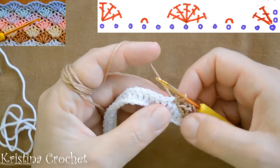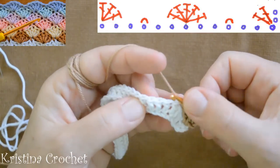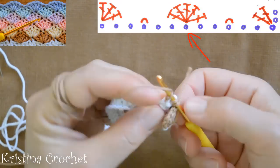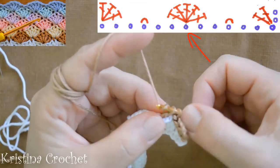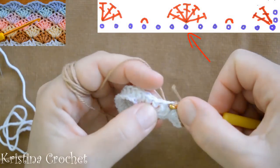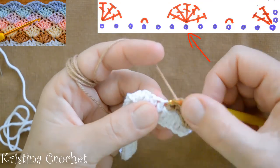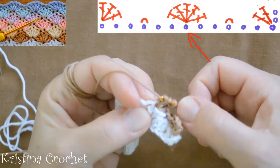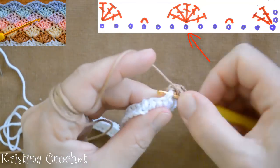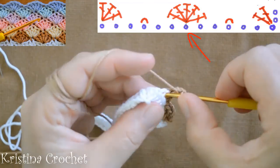Now we do 5 double crochets in one loop. Yarn over, skip 2 double crochets, go to the third and do the first double crochet. In the same loop, do the second double crochet, then third, fourth, and fifth.